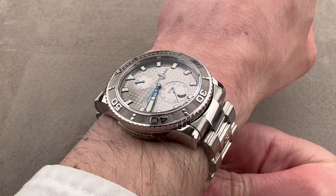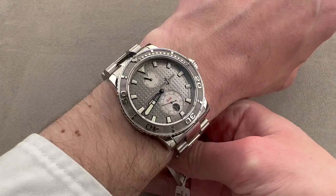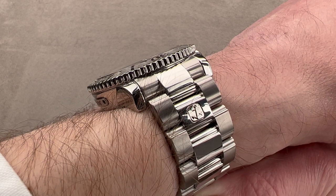My wrist is 16 centimeters circumference, and the watch wears well. That said, I do think because the end links are so broad, you can see they push right out to the edge of my wrist. The timepiece wears best on a wrist my size or larger. If your wrist is narrower than mine, you're probably going to want to opt for a smaller UN dive watch — so 16 centimeters circumference and up.